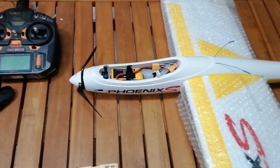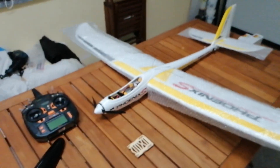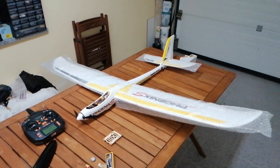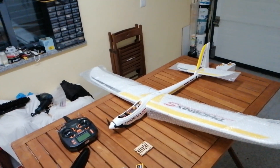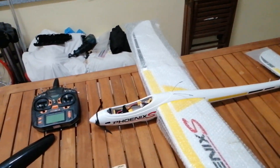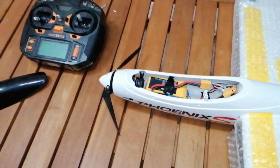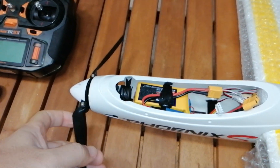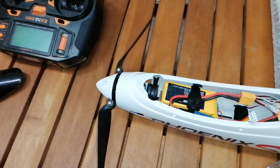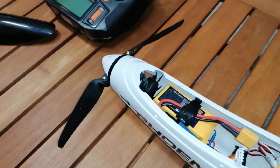Hi guys, so as promised here goes a small video just to explain what I've done concerning the motor overheating issue here on the Phoenix S. I think many of you that own this model, and maybe some other planes that don't have enough natural cooling around the engine, know it gets mighty hot. This is a simple, cost-effective solution.